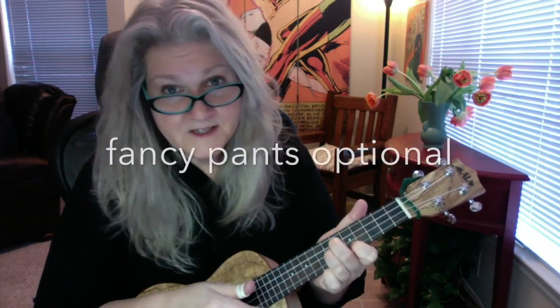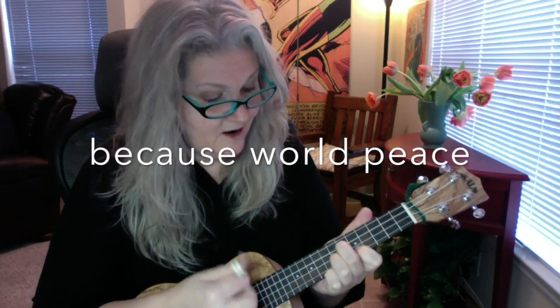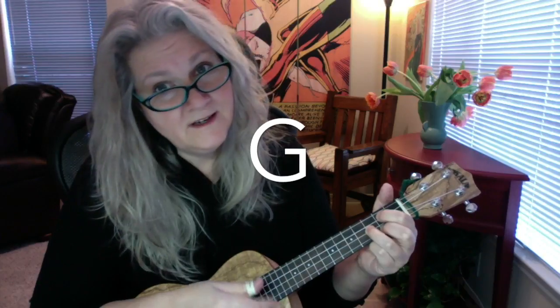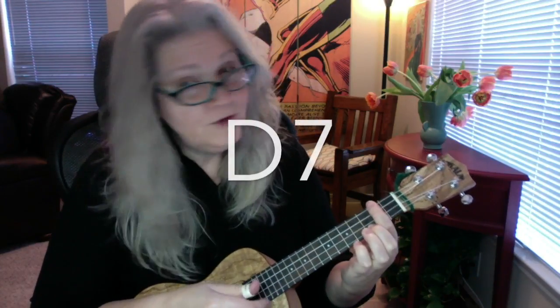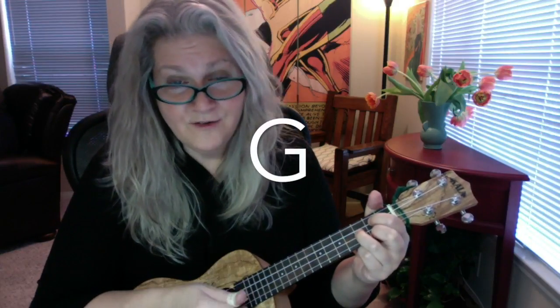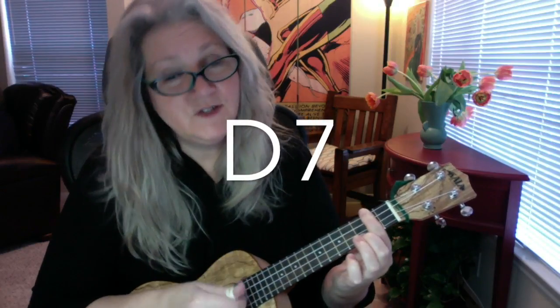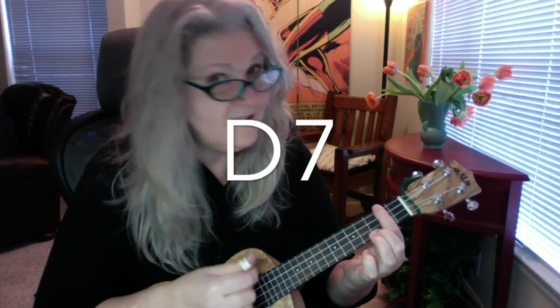Okay, now you can have half the kids sing the first verse of Silent Night again, while the other half sings this: Peace, peace, peace on earth and goodwill to all. This is the time for love, this is the time for joy, so let us all sing together of peace, peace, peace on earth.